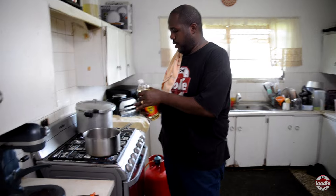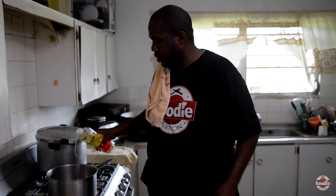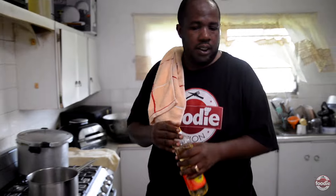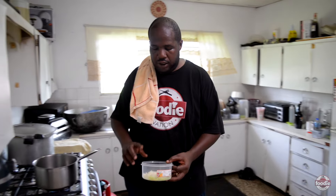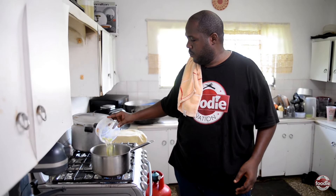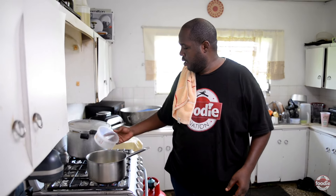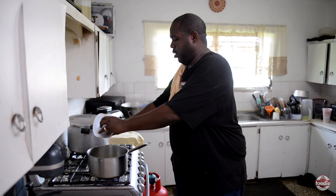We already have a pot on the fire, just warming up. We will be using and cooking with some coconut oil today — not too much oil, this is just to start. And we are going to start with our onions, pimentos and garlic, just to start to sweat and create a nice flavorful base for our dish.